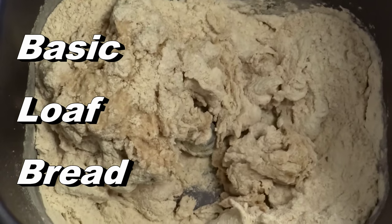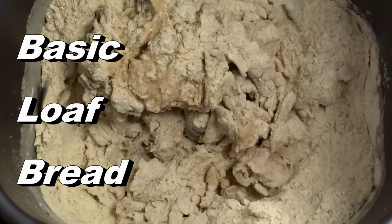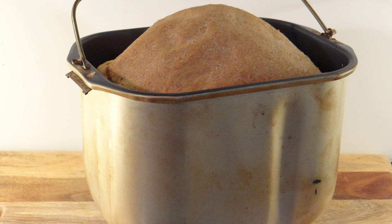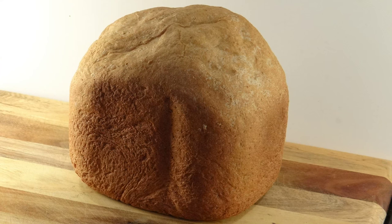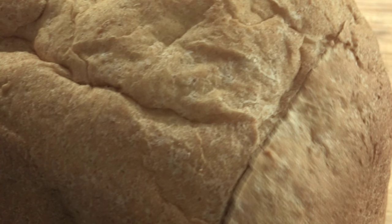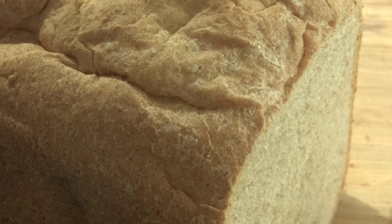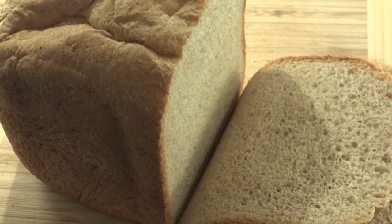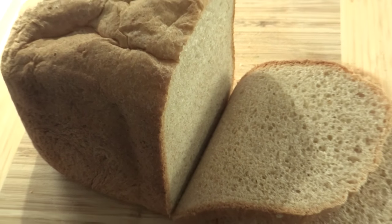I've had some requests for a basic loaf bread recipe. For my long-term subscribers, you know that I like to use a bread machine for my bread making. I actually have two bread machines and I usually run them at the same time on my bread making day — a day when I don't have a lot of running around to do and I make my rolls along with loaf bread. I like to use a Bread Man bread machine and I'll leave a link below the video.